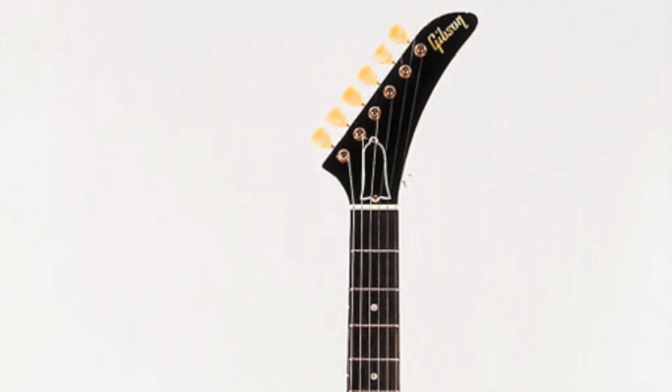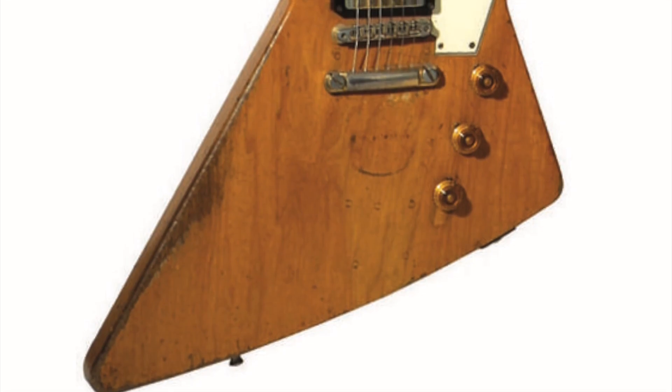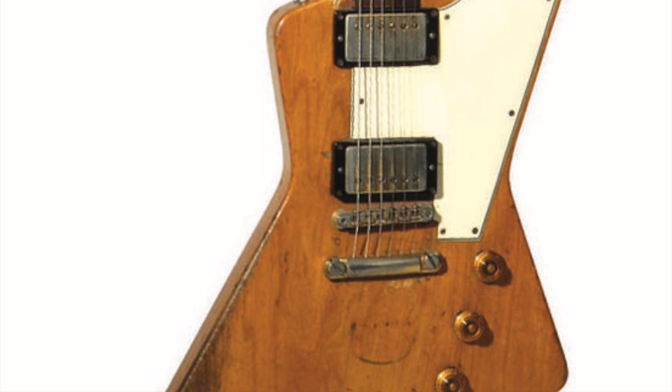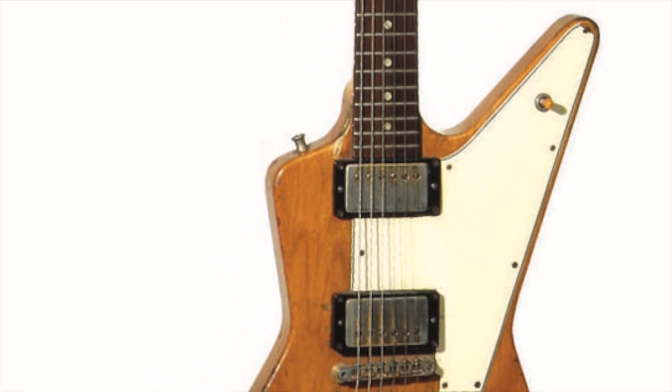Rick Nielsen of Cheap Trick is another guitar player synonymous with the use of Explorer type guitars. According to himself, he actually owns a pair of these and is the only person to do so in the world. In 1990, he bought his first one from the Dallas Guitar Show. The second, which is a more beat-up Explorer and actually the favourite of his two, he bought in 1981 from Larry Briggs at Strings West in Tulsa, Oklahoma. That guitar has a neck joint repair that you can see at the heel or if you look into the neck pickup cavity.